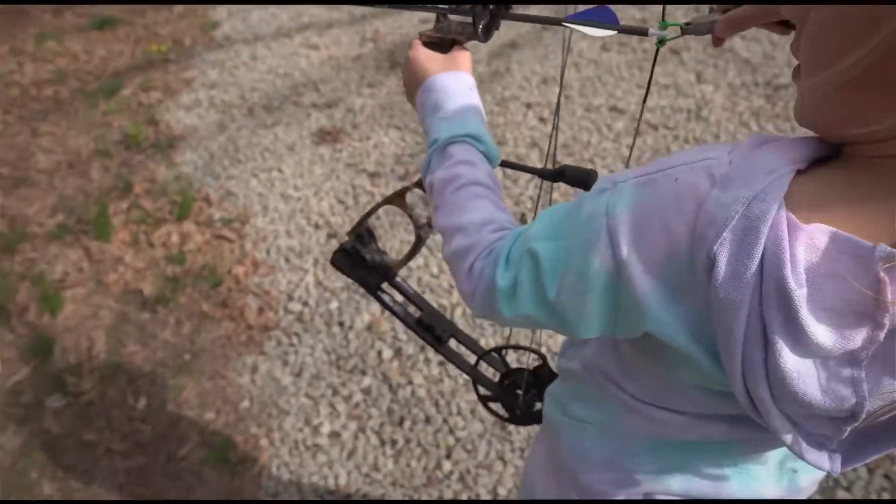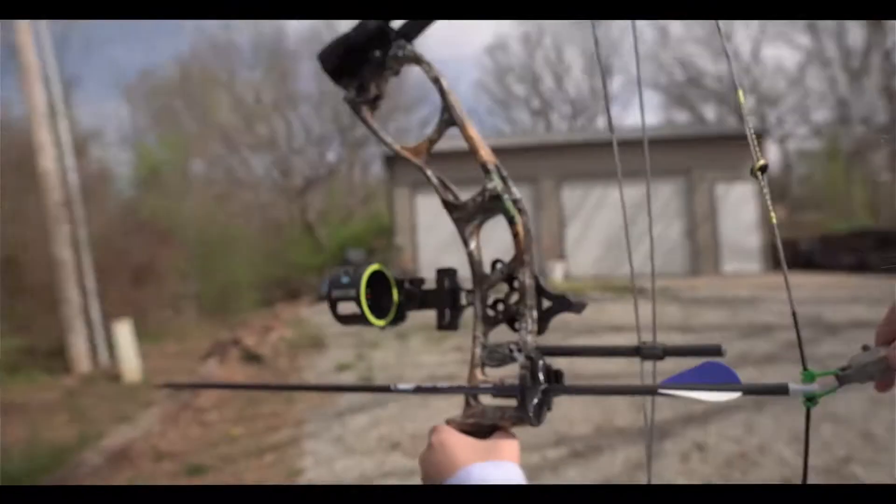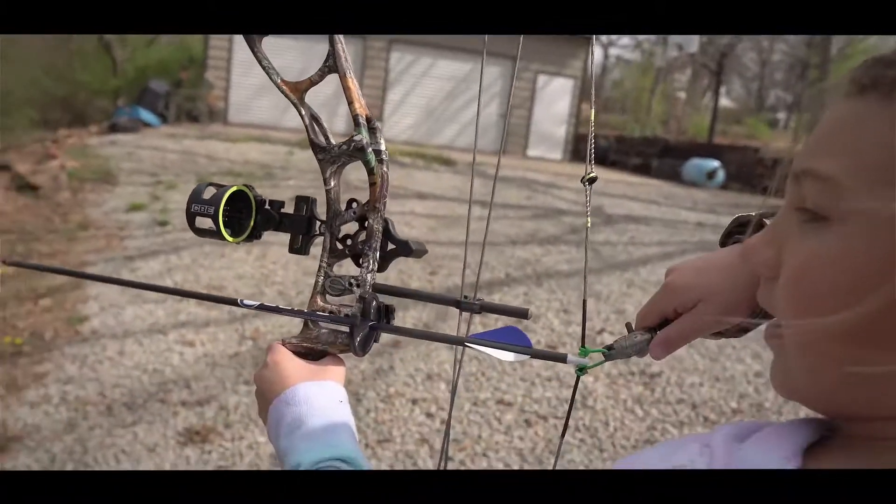Are you holding it? Yeah. I'm gonna aim at that. Wait, wait, wait. Do what? I'm gonna aim at that bear.